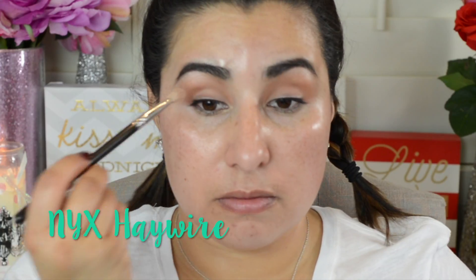Next, I'm going to take this matte eyeshadow from NYX as well and apply it to the lower part of my crease using a MAC 217 brush.